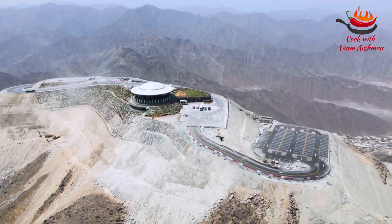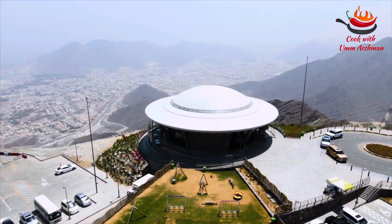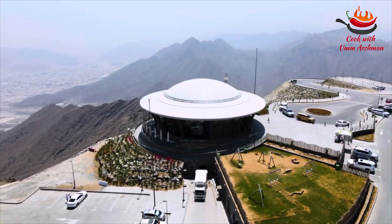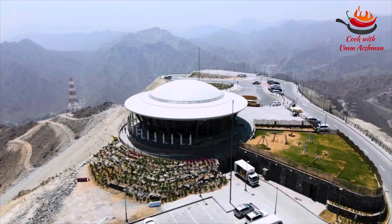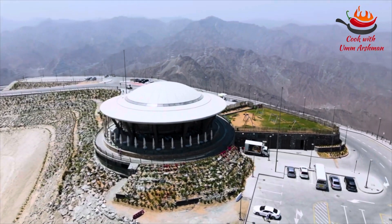There are five parking spots before you reach the top, so you have various options to park your car. On weekends or public holidays, the top parking area can become full. In that case, you have to park your car on lower levels at 480 meters or 253 meters, and a bus will take you to the rest house free of cost.